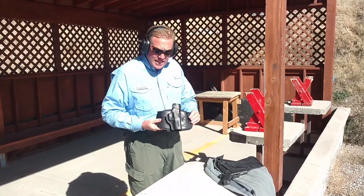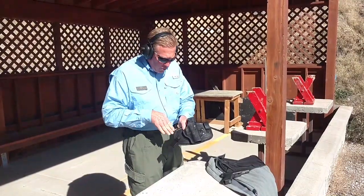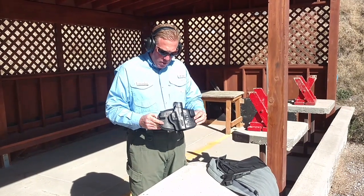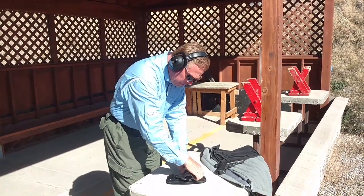This is the inside the waistband version, so the clips are on the outside here. I see that the clips have options where we can adjust how high or low they sit. And what's even better than that — the common problem with inside the waistband holsters has been that you only have one option for angle, but this one has an incredible other opportunity.